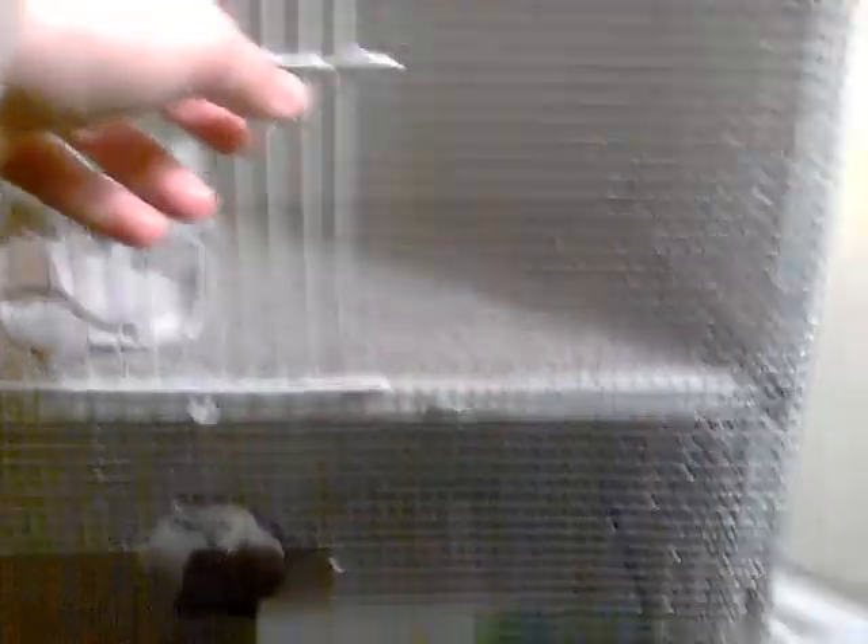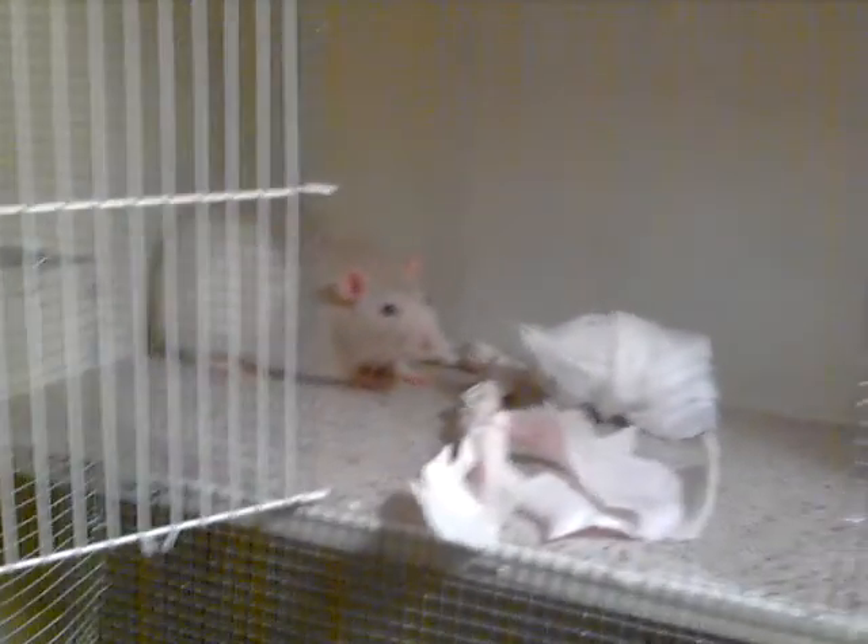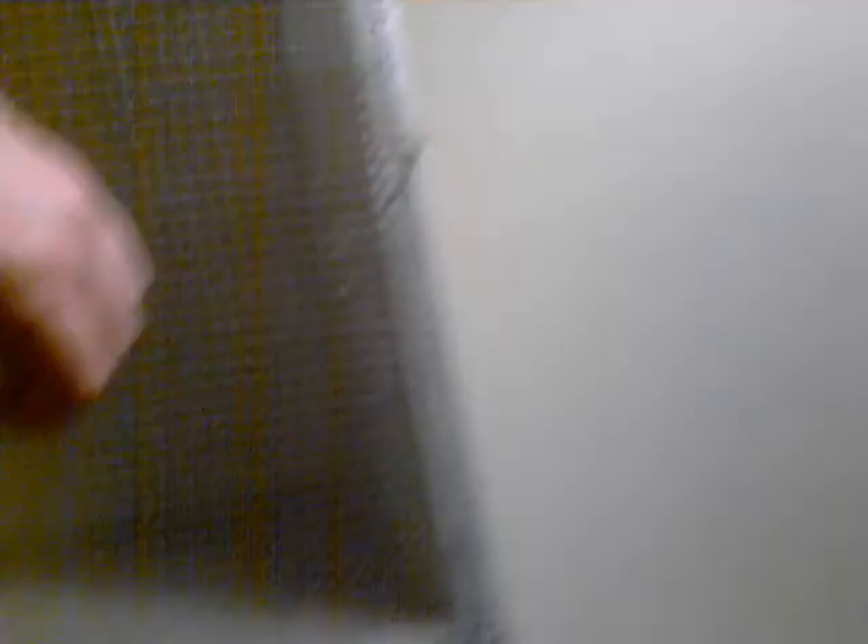When he was down on the first level, he came out of the door here, and this is kind of like a little area for him — it could be a play area or something. And this door here, to close it, I just use this twisty tie thing.